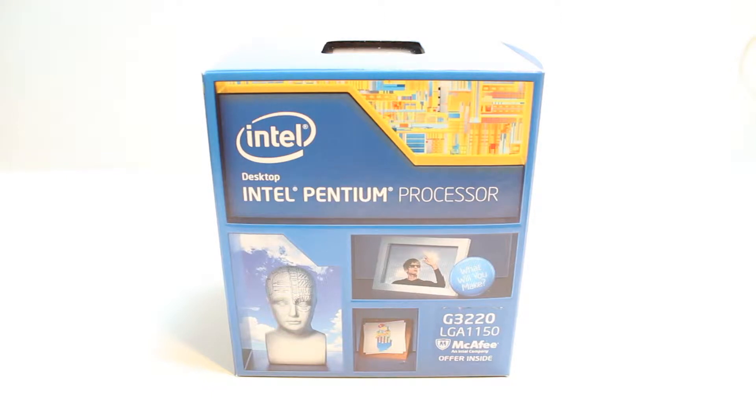Hello, this is Harif Myers Communication. In this video, I am going to unbox and review one processor. As you see in front of me, I have an Intel Pentium processor.